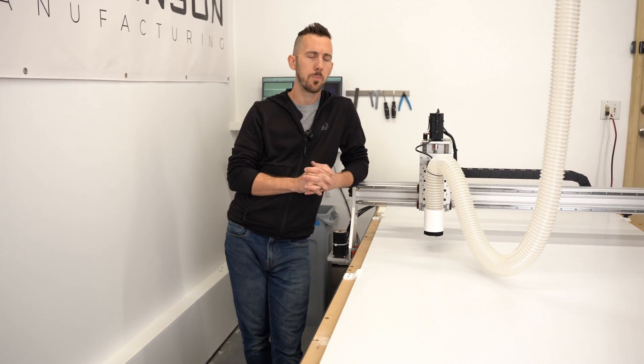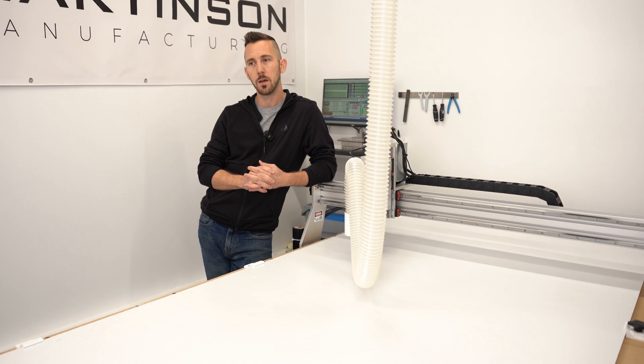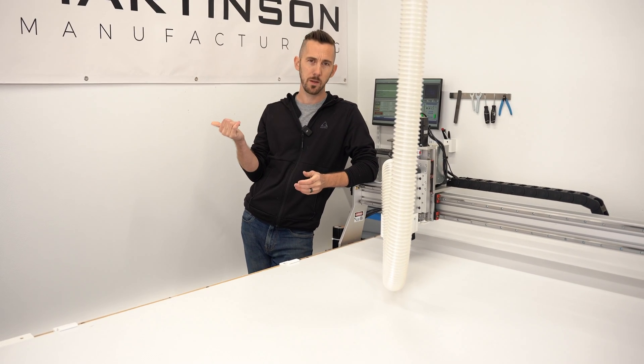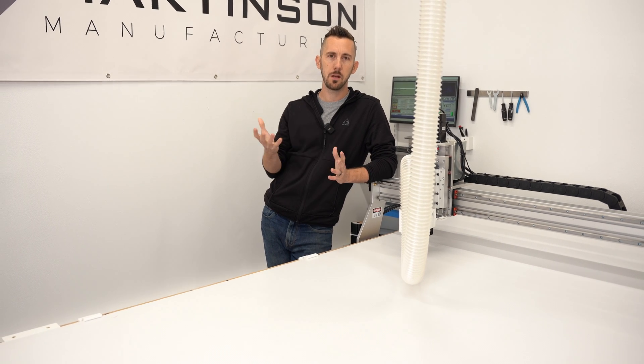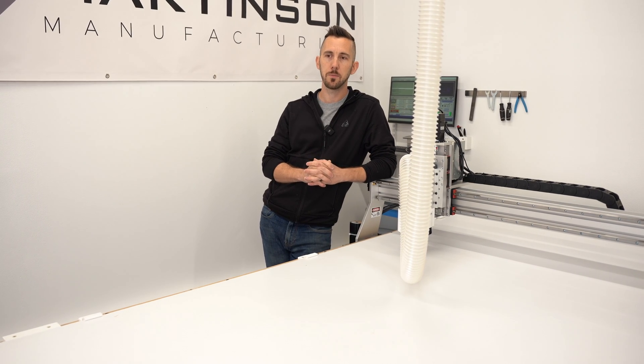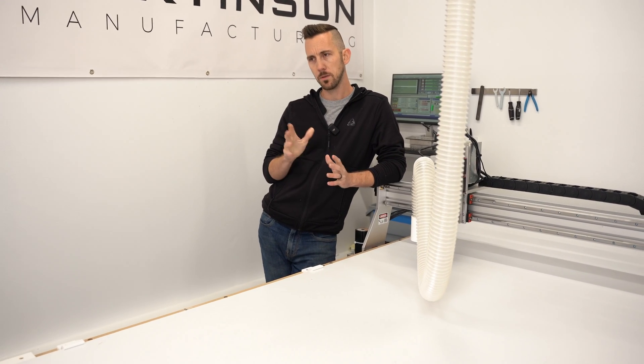Support is really good. The owner, Sean, is out in California. I've had a few issues setting it up and along the way, and he's really responsive. Phone call seems to be the best way to get a hold of him — email's a little slower, but if you call him, he'll pick up right away.